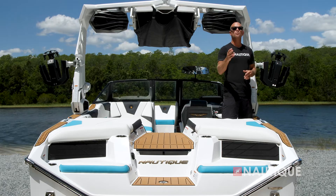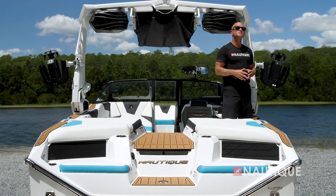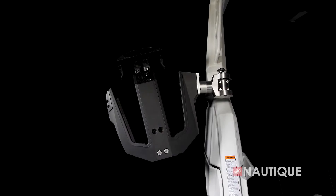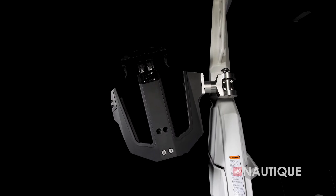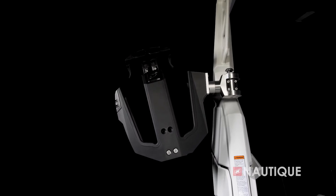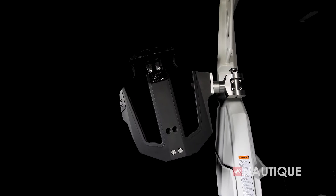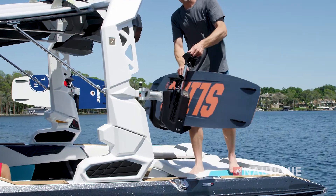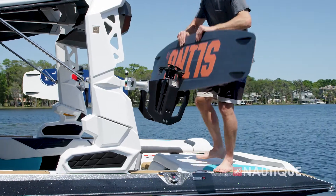Standard on the S21 are rotating board racks, or you can step up to the Nautique strapless board racks shown here. As you can see, they have a nice wide fork so you can fit any size wakeboard or wakesurfer. And they're over-molded in rubber, so you protect your board from the rack and your rack from the board. And of course, they rotate, which makes loading and unloading your boards nice and easy.